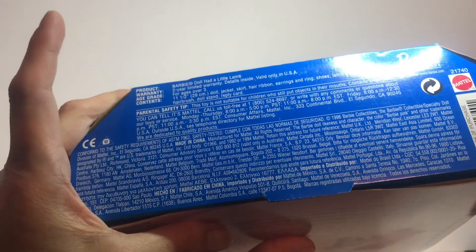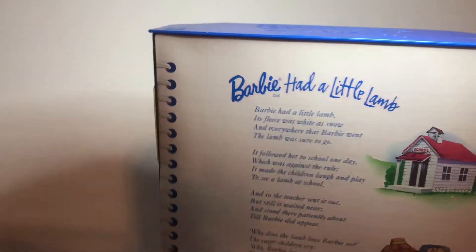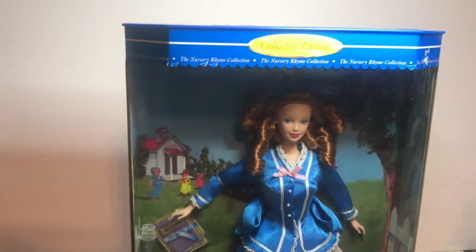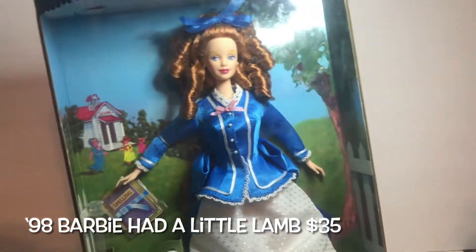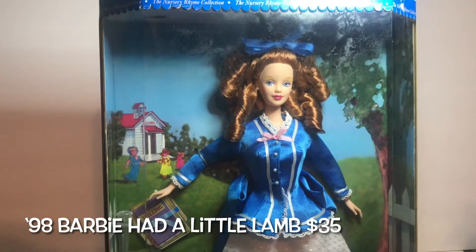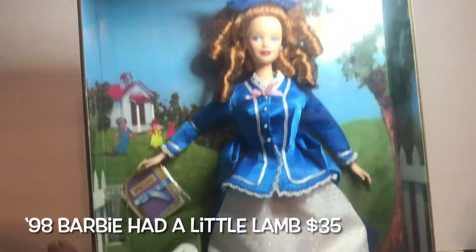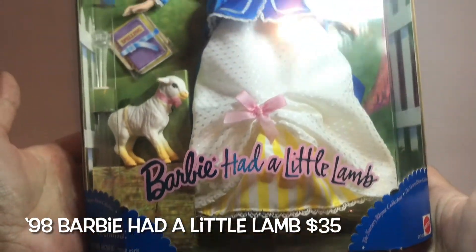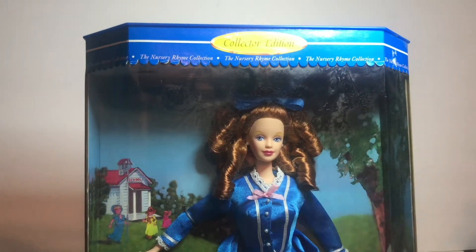Here's the other side, and a quick look at the bottom. Barbie Had a Little Lamb — this is the first in this series, from 1998.